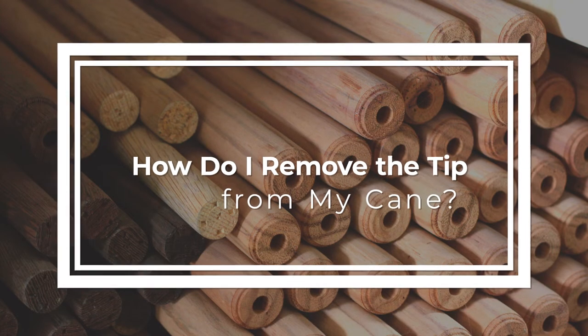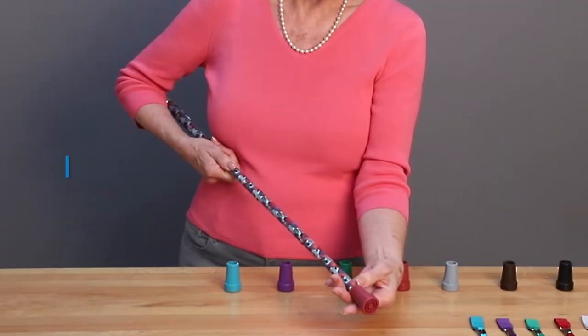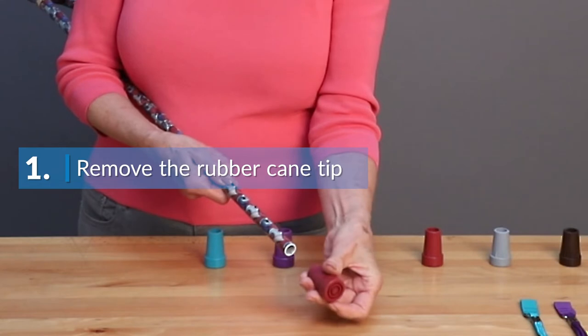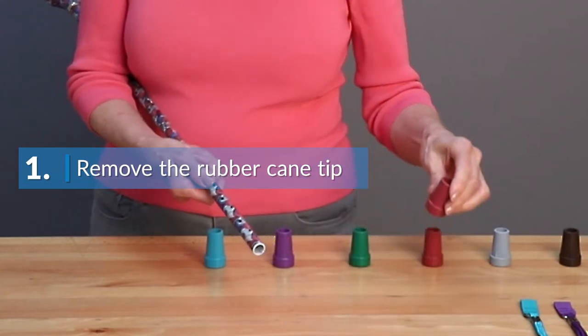In this video, we're going to cover how to remove the tip from your cane. The first step is to remove the rubber cane tip using a turning motion to twist and loosen. Please note that the rubber tip is not glued onto the cane.